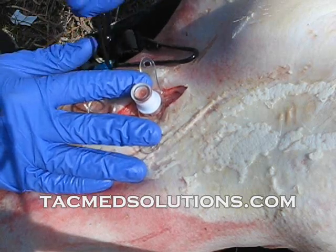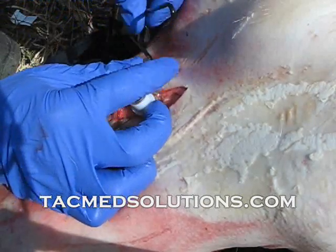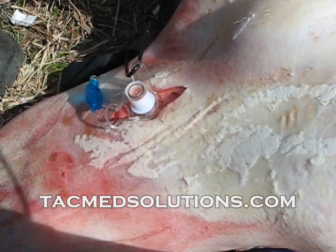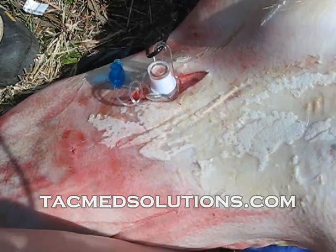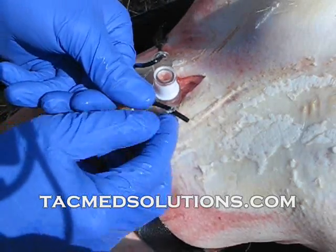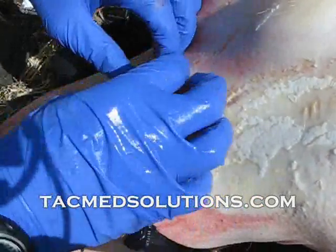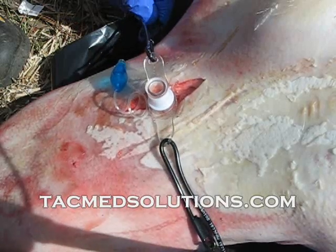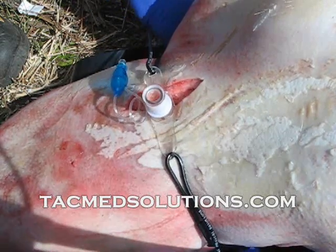To secure the tube with a serpent wrap, insert one wire through the hole on the tube. Pass the second wire and the strap under the casualty's neck. Insert the second wire through the other hole and bend both wires. Finally, tighten the straps to secure the tube. The procedure is now complete.